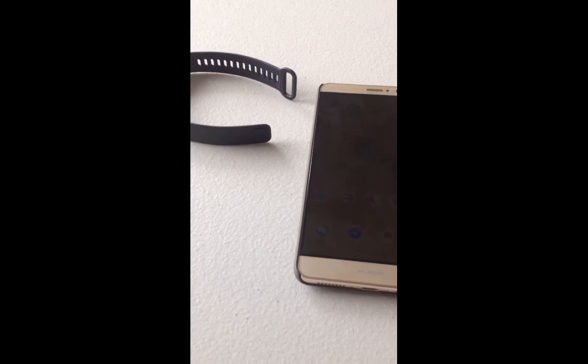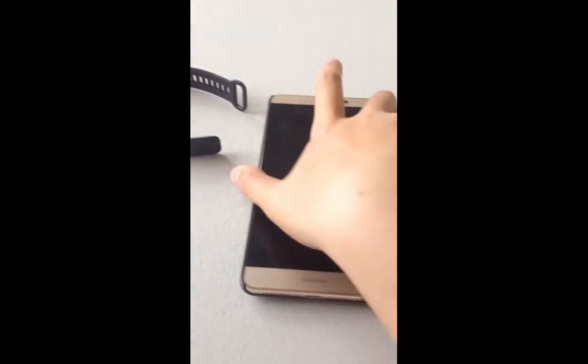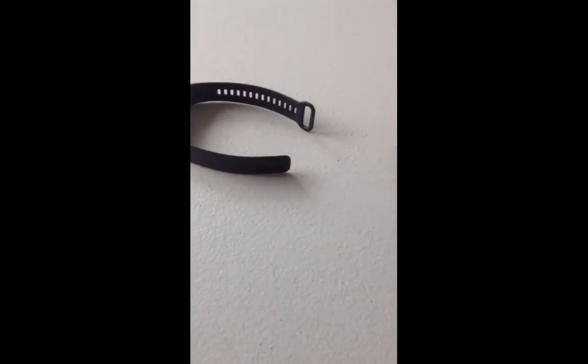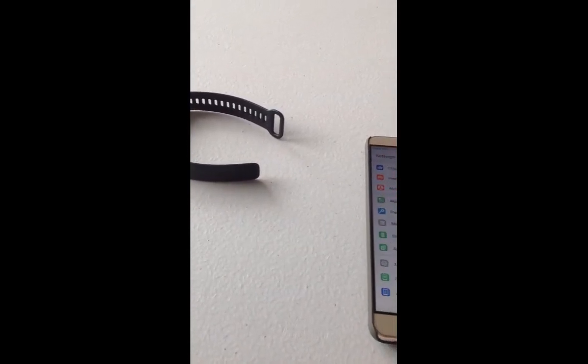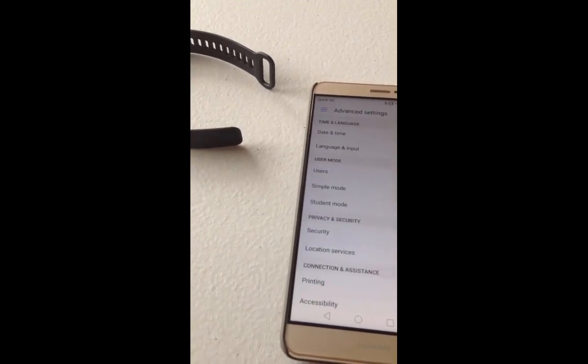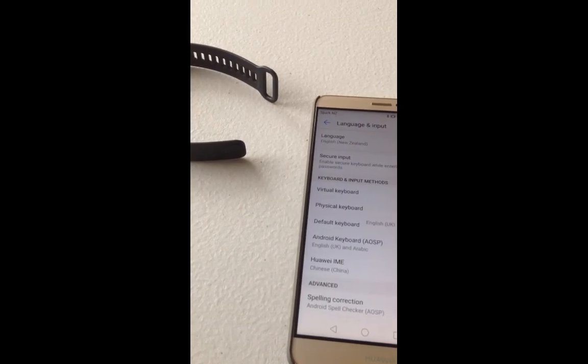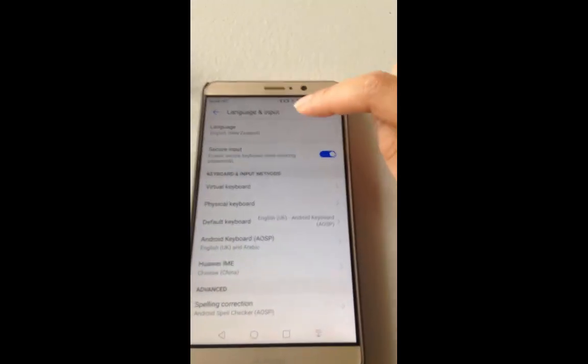To do this, we only need to work on your phone and I'm using Huawei Mate 9. All we need to do is go to the language setting. For Huawei Mate 9, we need to find the advanced setting and then choose language and input.